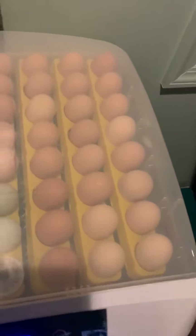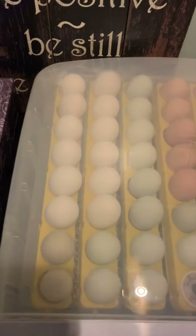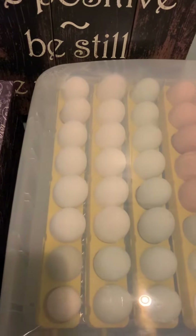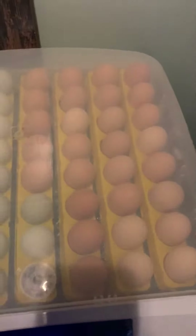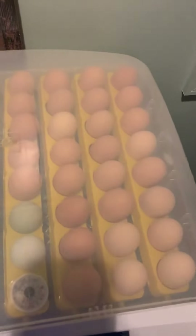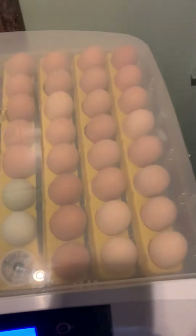In here there are actually 55 eggs. The white ones you see over there are mostly leghorns, then the blue Easter eggers, and then the rest are a brown mix of Warpingtons, Astrolorps, Barred Rocks, and some Rhode Island Reds.